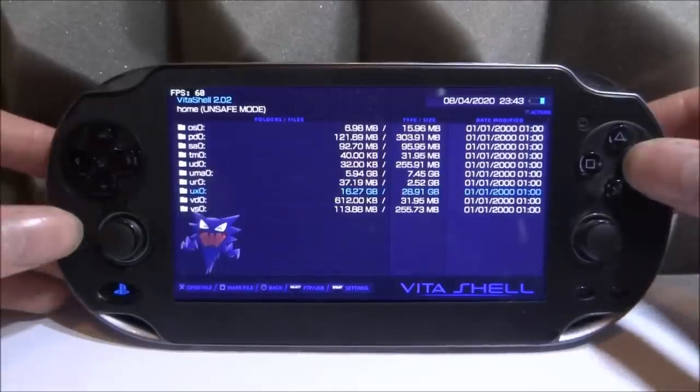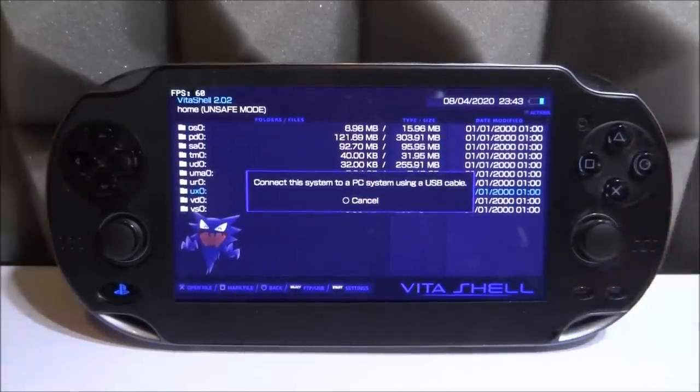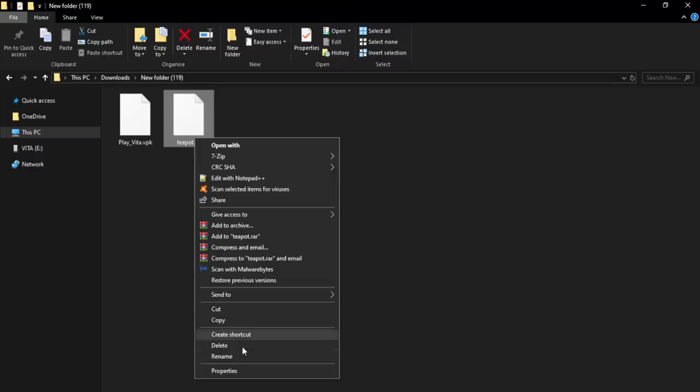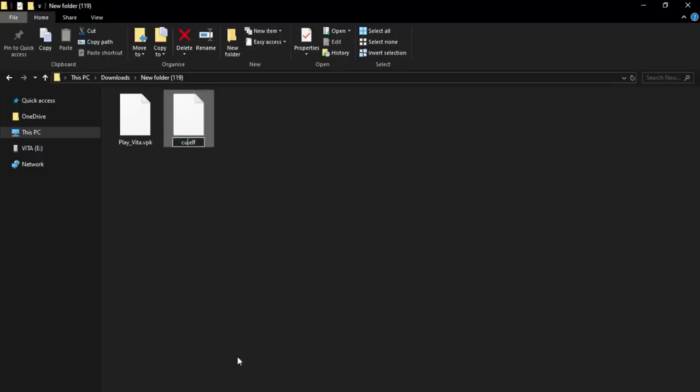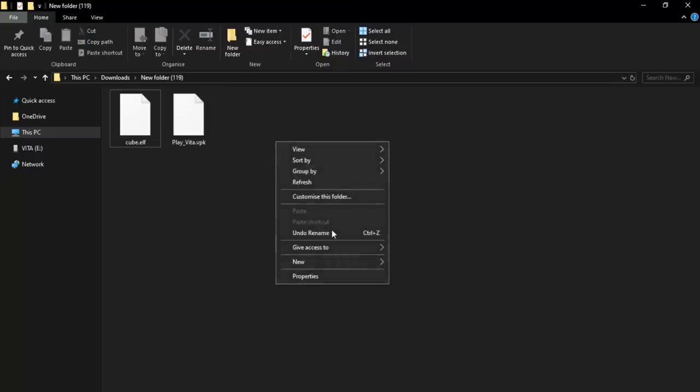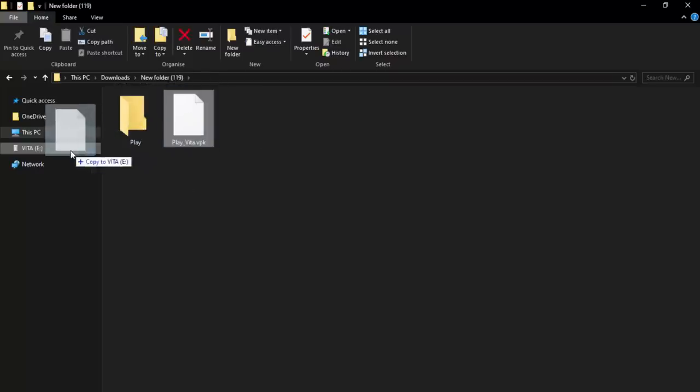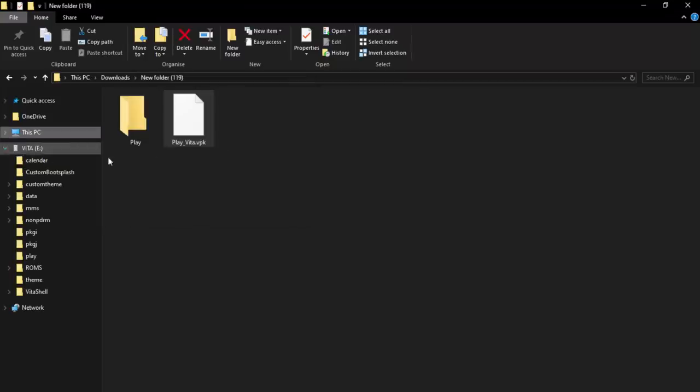Press Select in VitaShell so you can drag and drop files from your computer. Take the teapot.elf, right-click, rename it to 'cube'. Then right-click, create a new folder, and call it 'play' with a capital P. Drag the cube ELF file into the play folder. Then take the playvita.vpk and put that on the root of your PS Vita.